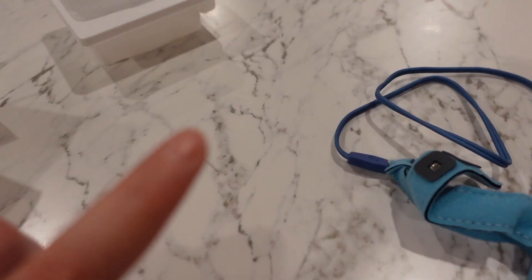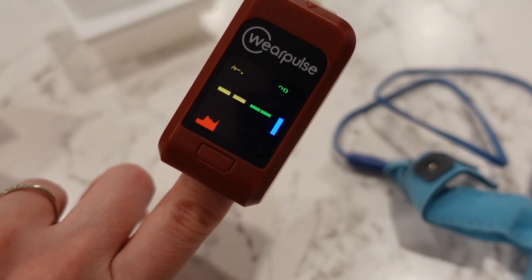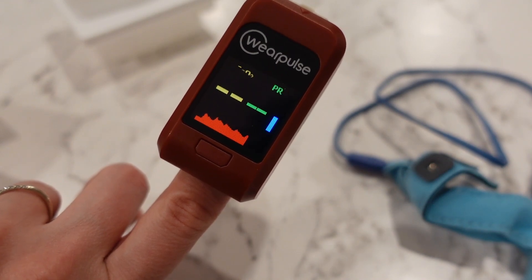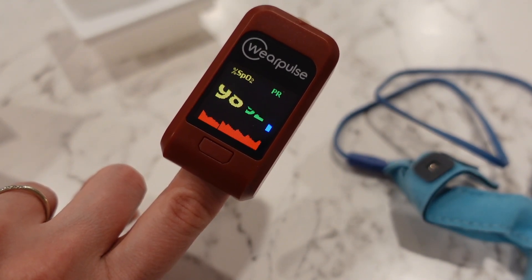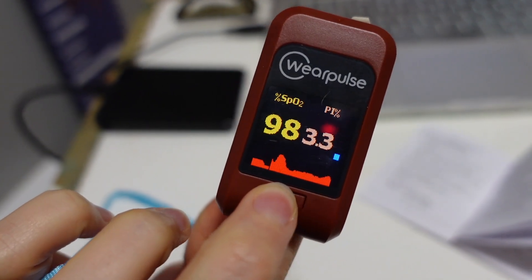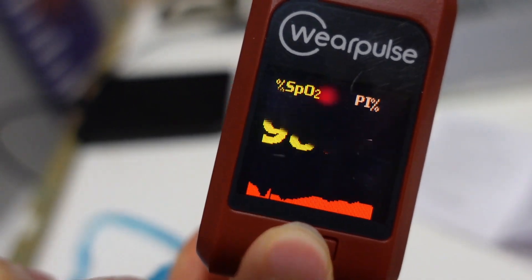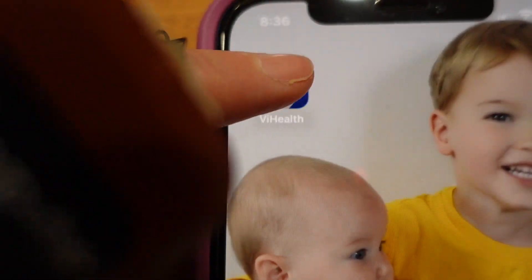You don't have to turn it on or off. When you put it on your finger it automatically turns on, and when you remove it it turns off. You can use this device on its own to see the readings on its screen, or if you want to store your information you can download the VI Health app and connect the oximeter to it.